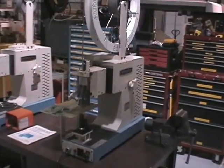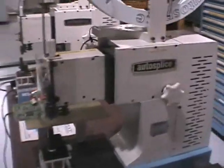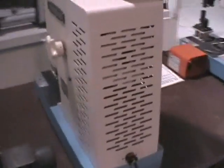This is the video demonstration for the Autosplice — a quick rundown of what comes with the units. This is the fully functional unit we will demonstrate.